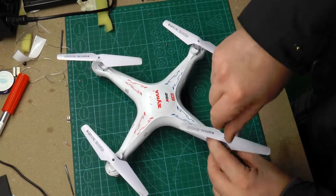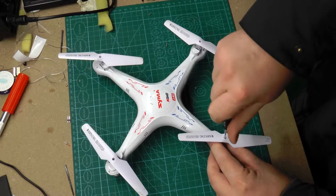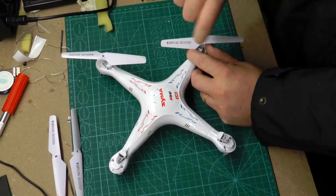I started by removing the propeller screws and laying all the propellers in a pattern. That way I could easily remember where they should go when I put the quad back together.